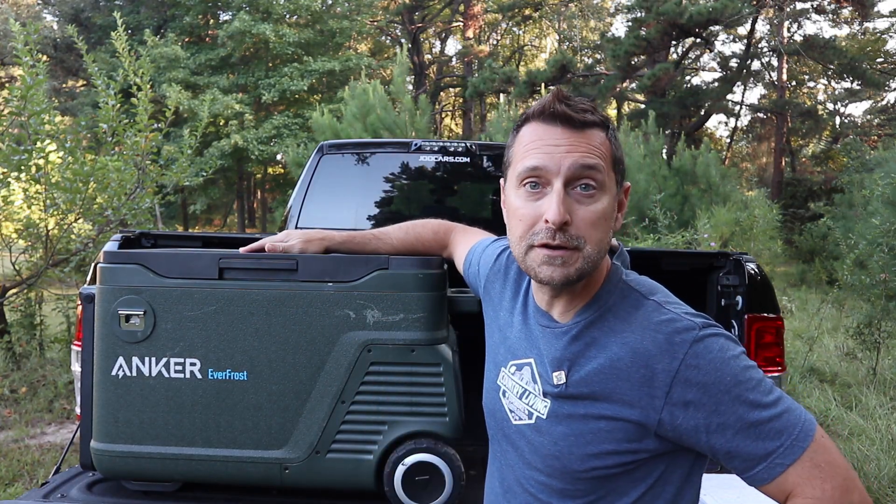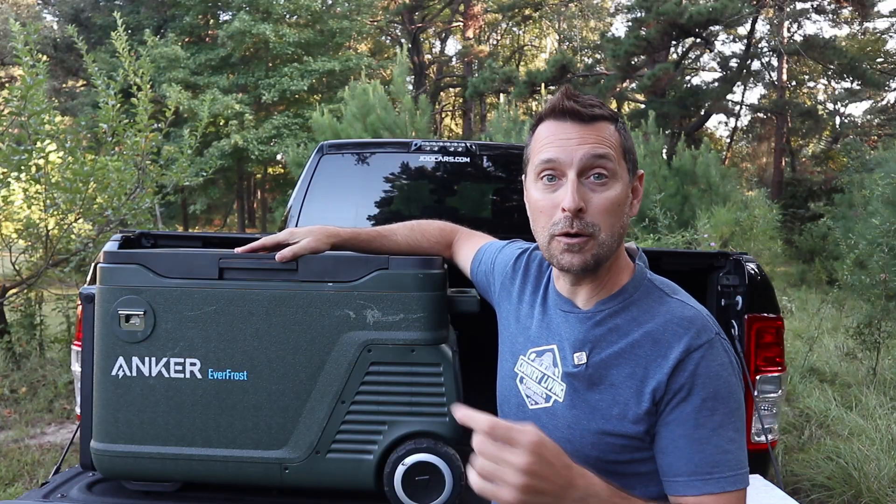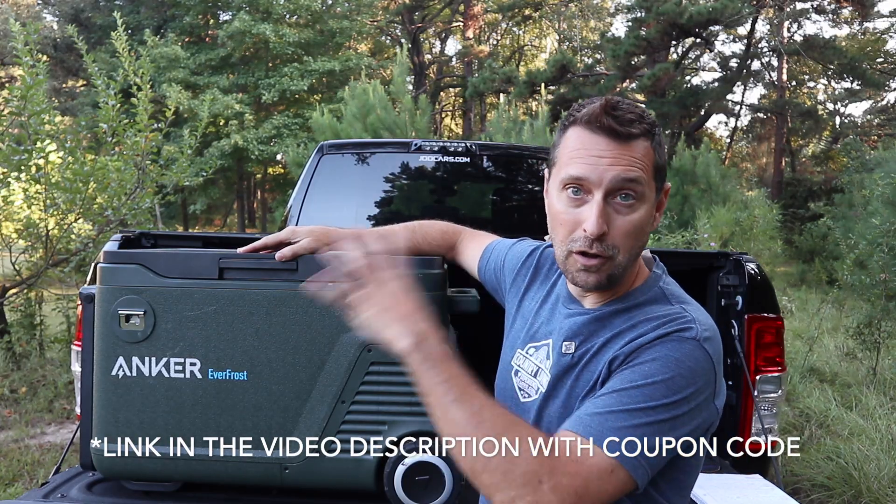Now there are little RV refrigerators out there that are 12-volt, but they are not self-powered. This cooler is. Let me bring you in and I'll talk about all the features of it.